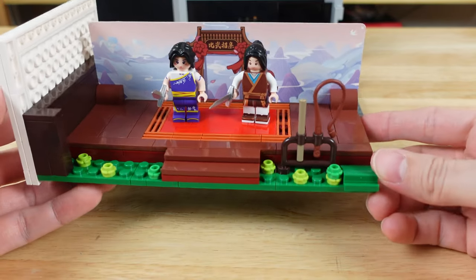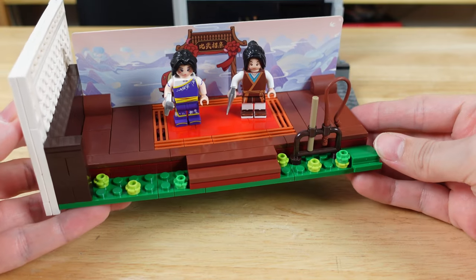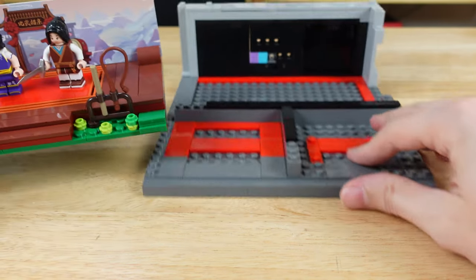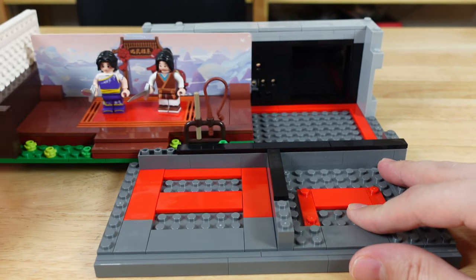Next we have the first hidden scene from the video game. It has a couple of minifigs on a martial arts mat with a nice mountain scenery behind them. I really like the minifigs Pantasy uses, and I'll show them up close in a little bit. This section slides right in from the side.